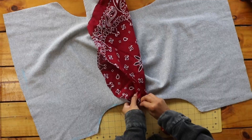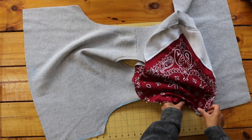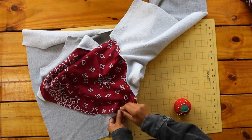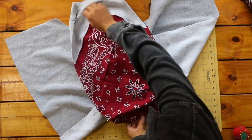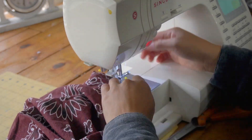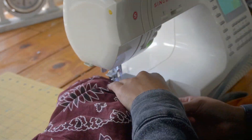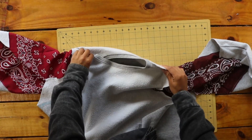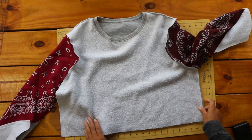Next, I pinned my sleeve to the armhole, right sides facing, and sewed it to my sweatshirt. I repeated with the other sleeve and finished the raw edges as well. To finish the sweatshirt, I pinned the armholes together at the armpit and sewed the sides of the sleeves and the sides closed, then finished my raw edges.